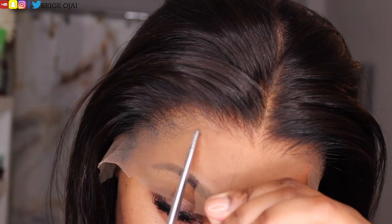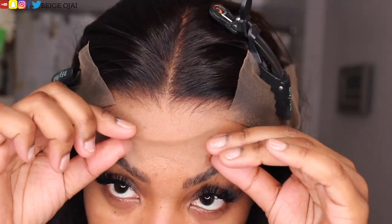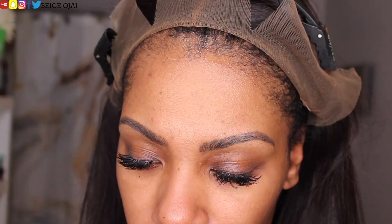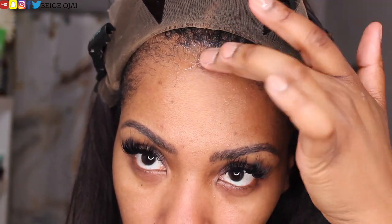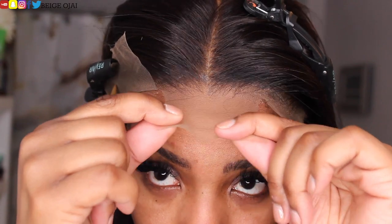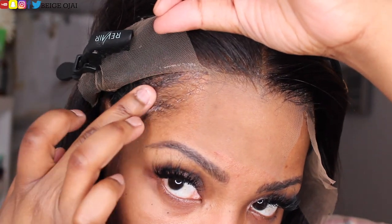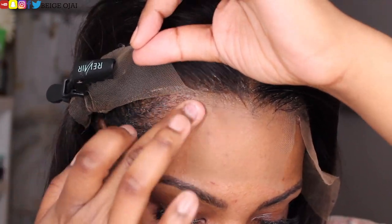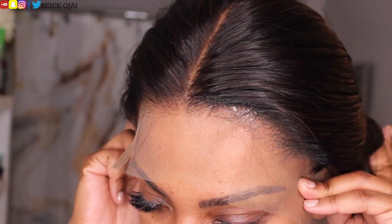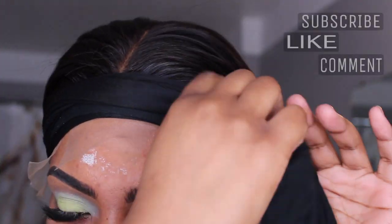Now I'm grabbing a pair of scissors and I'm going to cut two slices in the extra lace of the frontal, which will create three different sections. Pinning the left and right sections out of my face, I'm going to pull the wig backwards so I can focus on the hairline. Grabbing the ultra glue gel in the black tube, I'm applying a thin layer to my front hairline and then blow drying it until it's tacky. Grabbing the extra lace on that section, I pull it forward where I want it to sit, then use the end of a rat tail comb to push that lace into the tacky gel. I'll follow those same steps for the left and right sides.